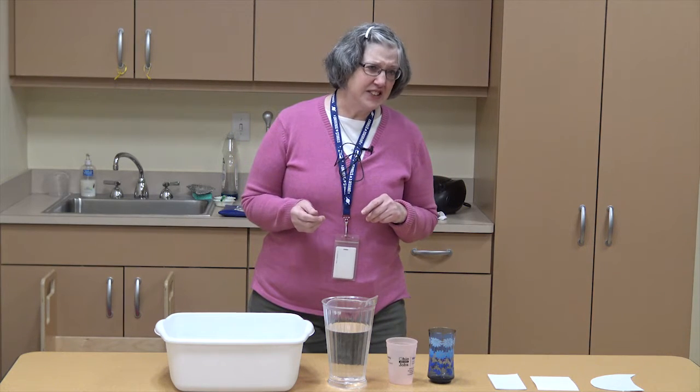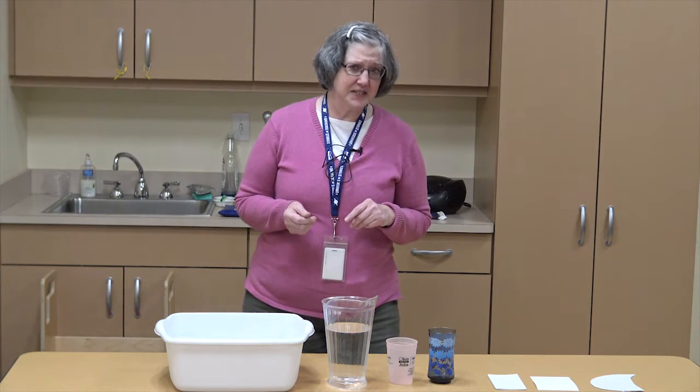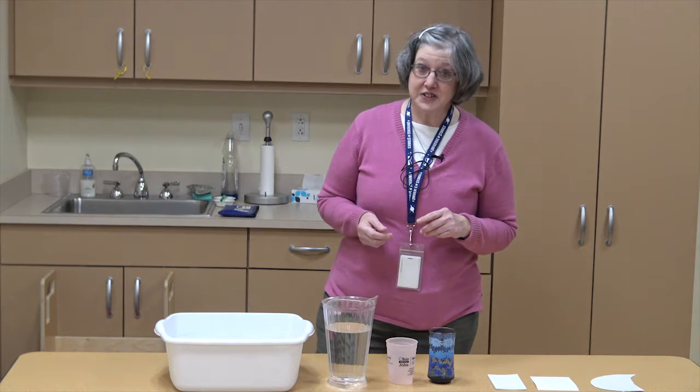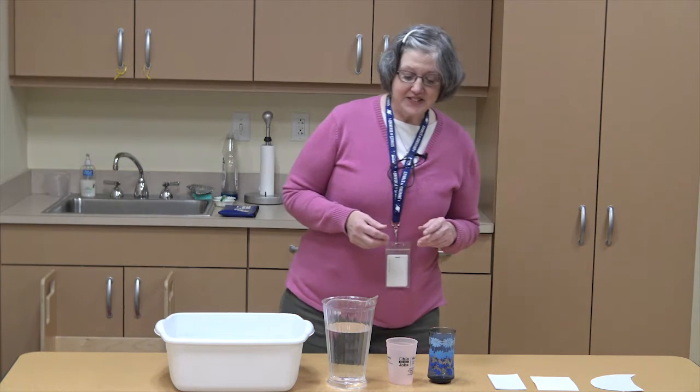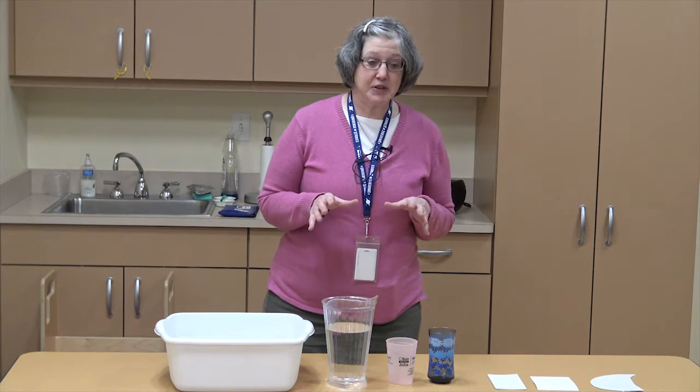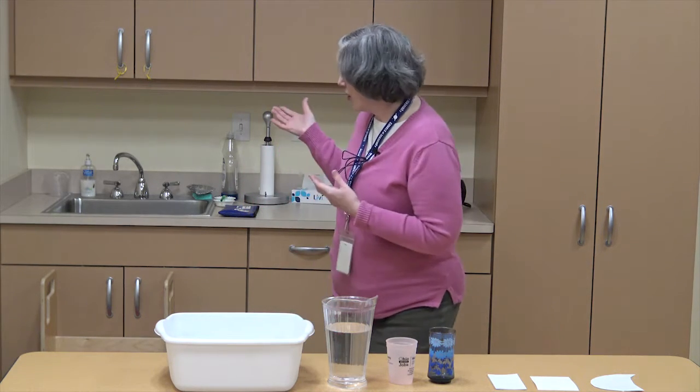What do you think H2O is? It's the chemical formula for water. Today, the best place to do this experiment is in your kitchen, where you have water.